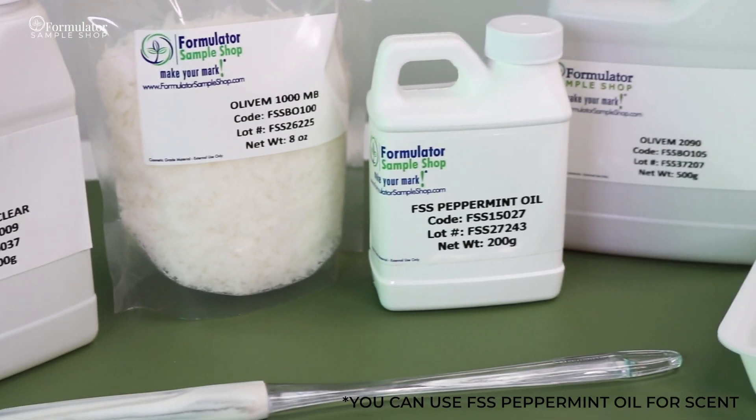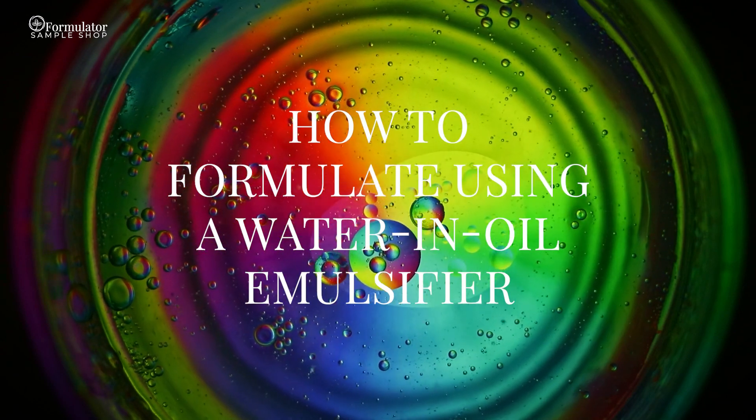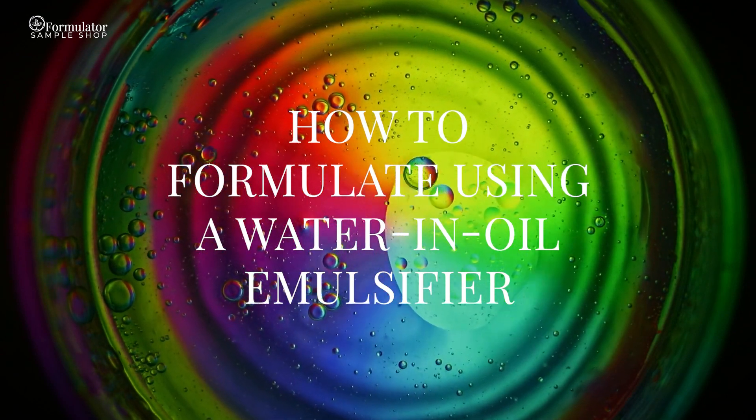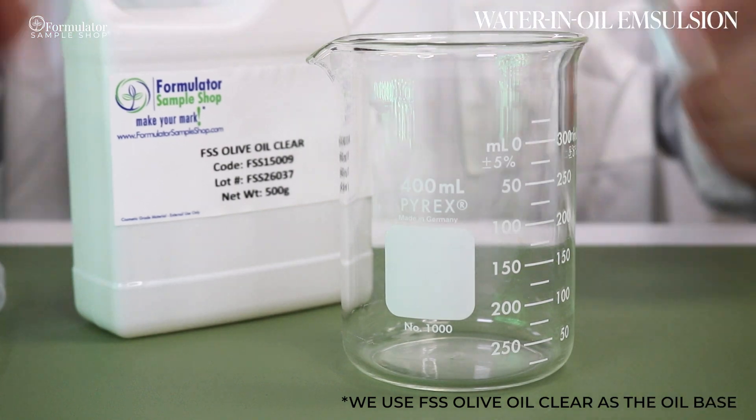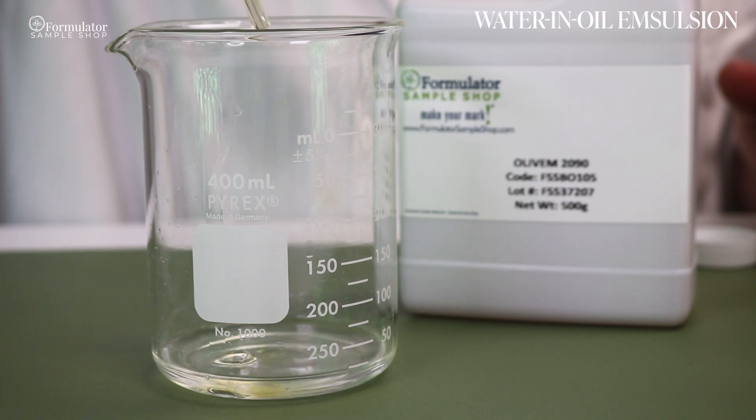So as you can see, it is important to analyze the phases of your formula prior to choosing your emulsifier, as well as understanding what your desired outcome is. Now let's look at how this actually happens. For today's demo, we will be showing an option for both types of emulsifiers.